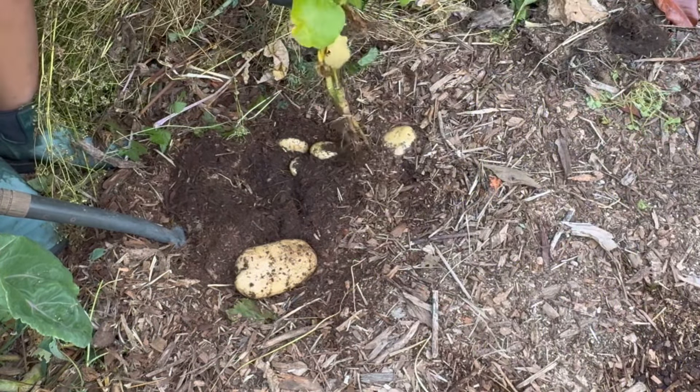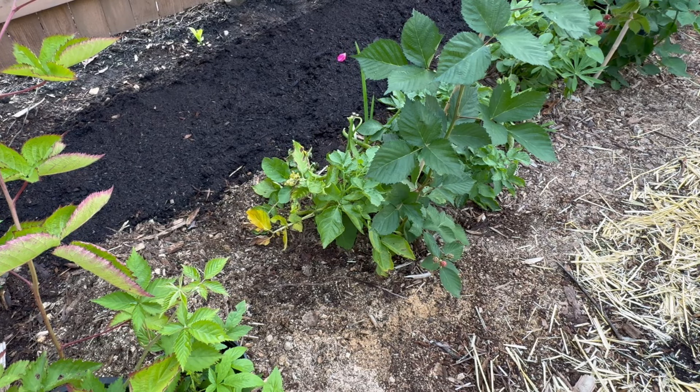Before I forget, I'd like to mention when to harvest your potatoes. Usually when the foliage — the plants die back and turn yellow — that's when it's time to harvest your potatoes. As you can see, mine were left in the ground, but that's okay. It just gives them more time to cure and thicken up or harden the skin.